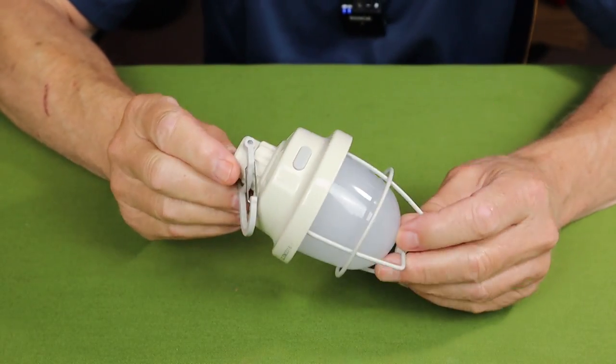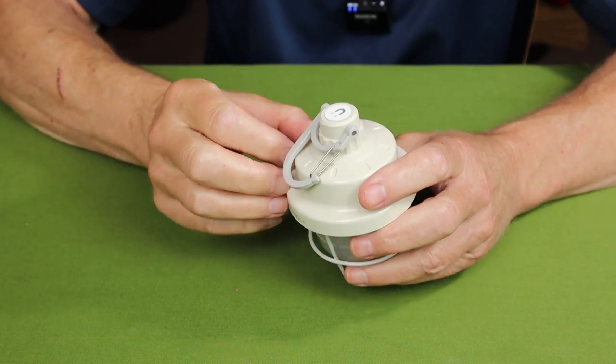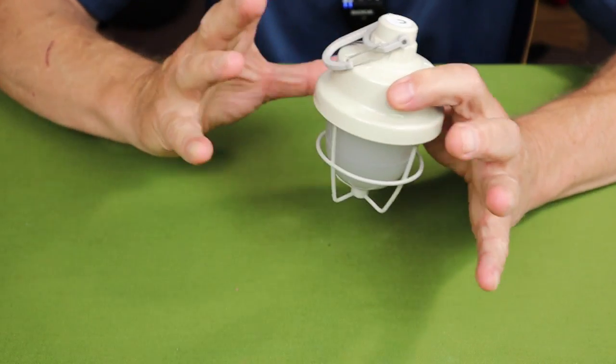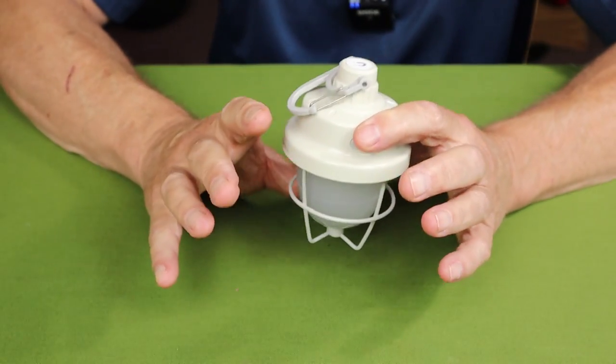The other lamp Claris sent me is the CL3, and this is the one we used in our tent. It seemed to be the right choice there because it gives a total area light — not focused — so it lit up the whole tent just nicely.